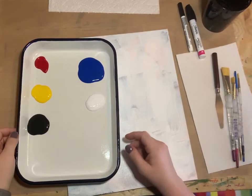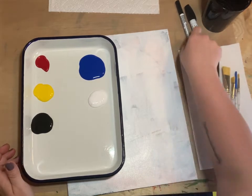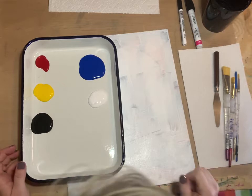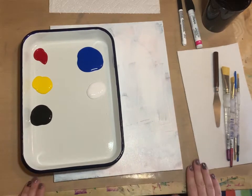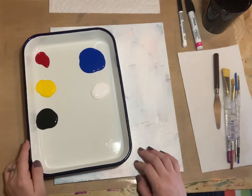Hey everybody, we are here to paint! This is the Artsy Club's December 2020 painting. It's a really fun painting where we get to be really creative and draw some crazy cows that are ice skating.